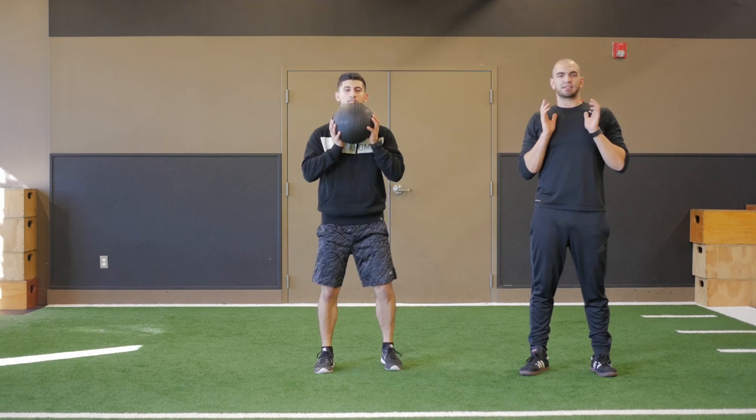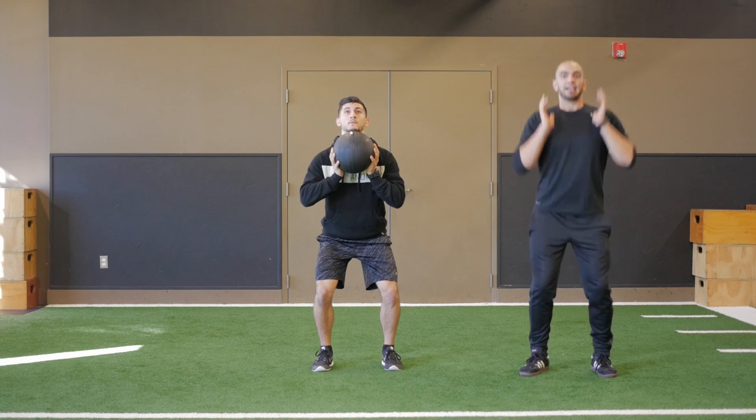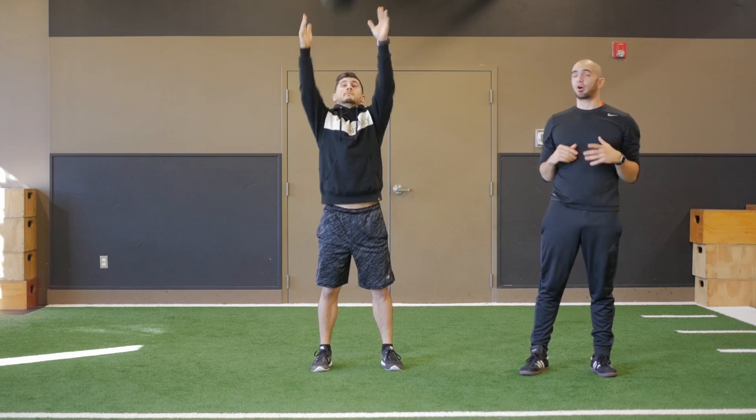Go ahead and pick up that ball and raise it to chest level. From here you want to inhale, bend at the ankles, the knees and the hips, and exhale, press that ball right over your head.